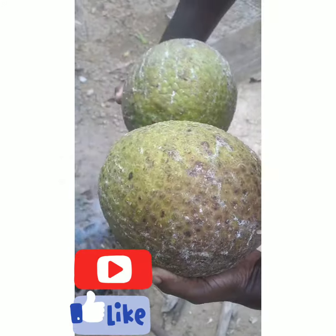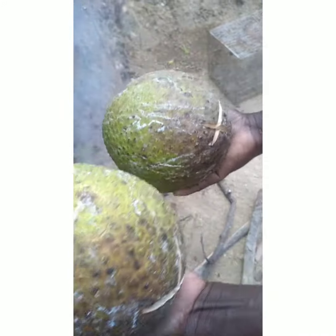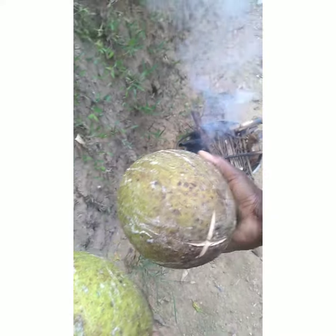Welcome to Cooking with Shadi. Today I'm outside, I'm roasting some breadfruit. You can see them? Nice and pretty.